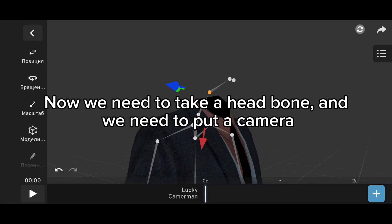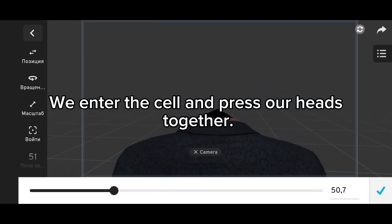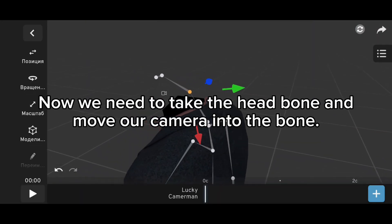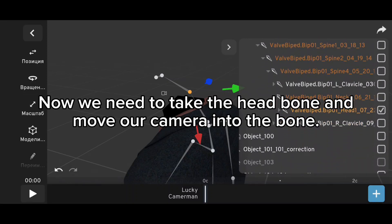Now we need to take a head bone and put a camera on it. We enter the cell and press our heads together. Then we take the head bone and move our camera into the bone.